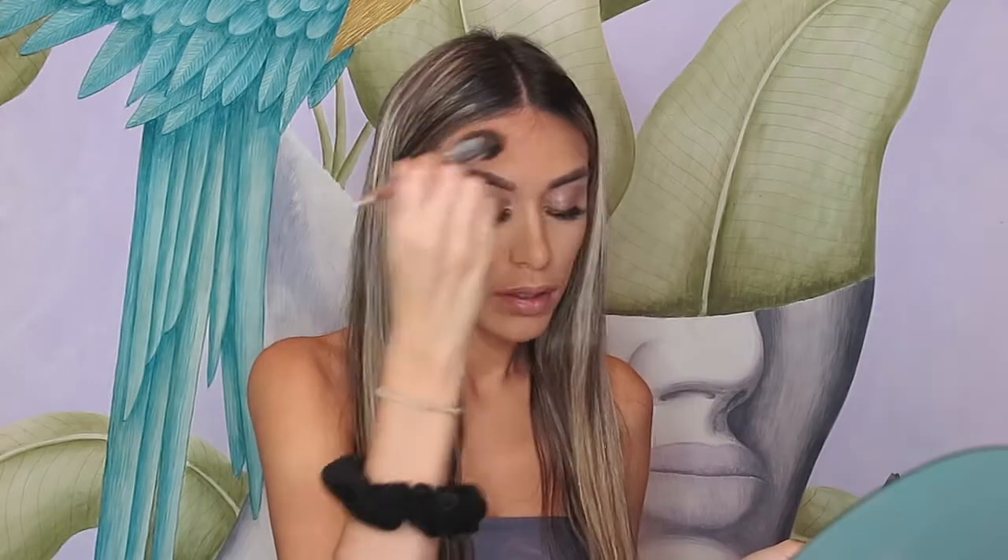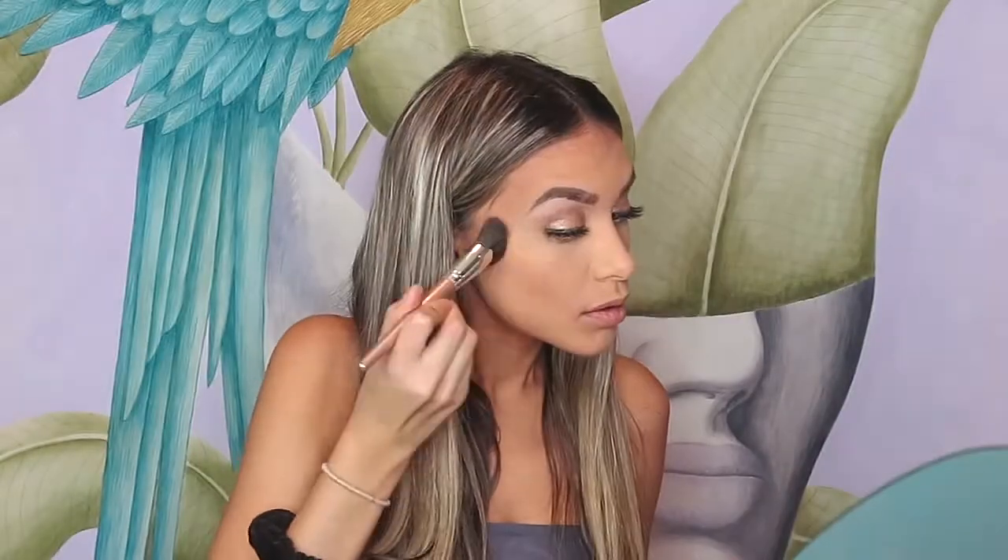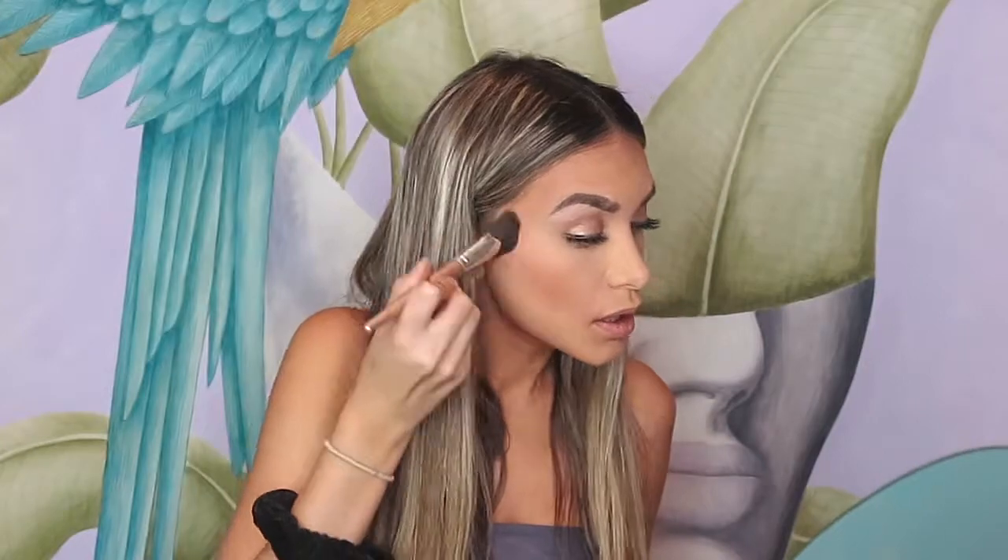I'm going to put it on our forehead, just on our temples. Once we've basically contoured everything, I'm just going to blend this out with the powder brush.